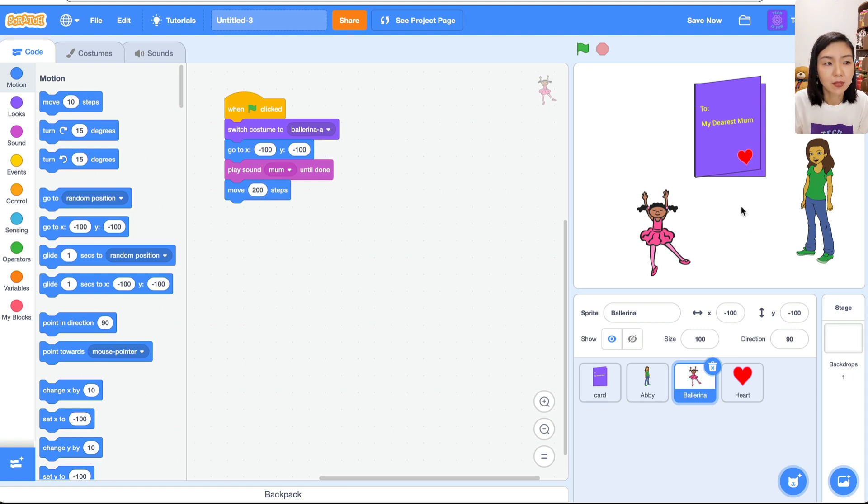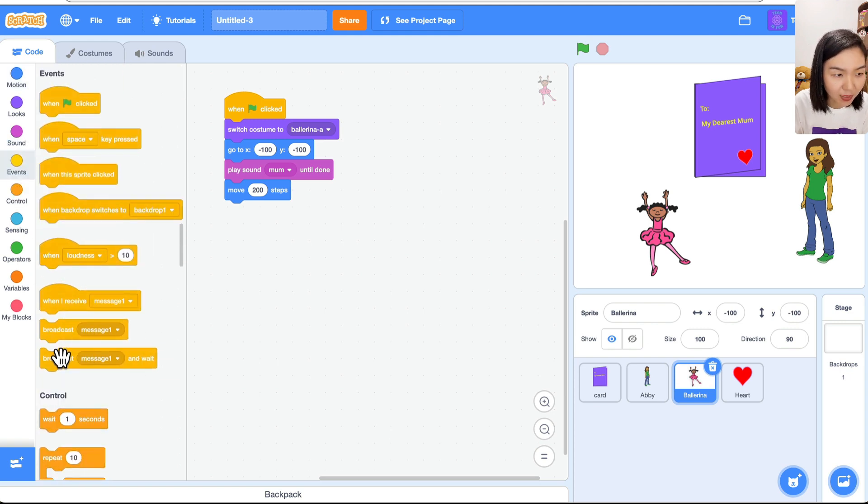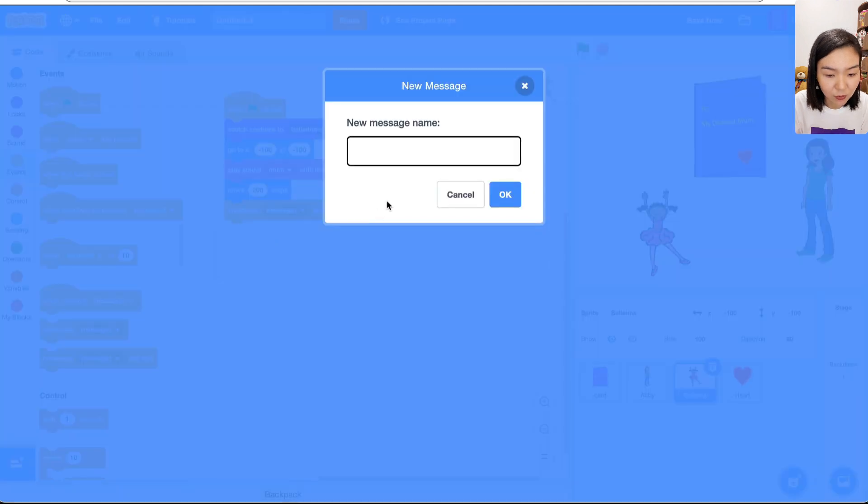Once the girl runs to the mom, the mom is going to change her facial expression — when a mom sees her child, she's definitely very happy. Go to Events and we need to Broadcast a message to let the mom know the girl has arrived. I'll choose New Message and call it 'mom', meaning the girl has already reached the mom.